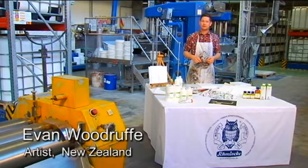Hello, I'm Evan Woodruff, an artist from New Zealand, invited here to Schmincke to demonstrate some of their oil painting materials. So let's talk about some colour.